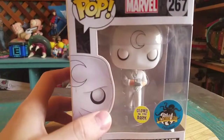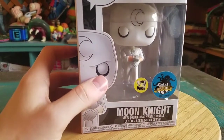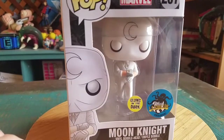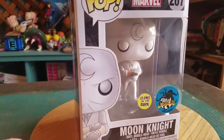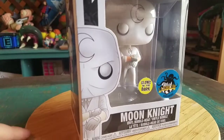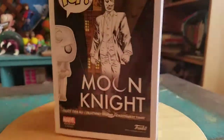This one glows in the dark. The regular variety of this pop that didn't glow was available at Hot Topic, but this version has him rolling his sleeves up and pulling his gloves on. They didn't have that specific sculpt — it was only available at the con, which was crazy.